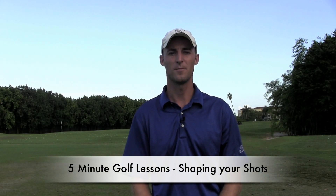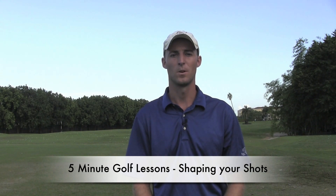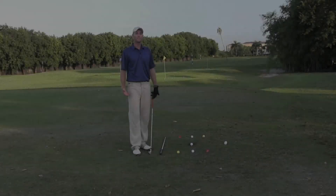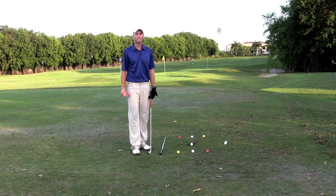Hello, my name is Clen Suggs with 5 Minute Golf Lessons. Here are some golf tips. Today I'm going to be going over how to shape your shots. What I have here is a great drill and visual of how to shape your shots.